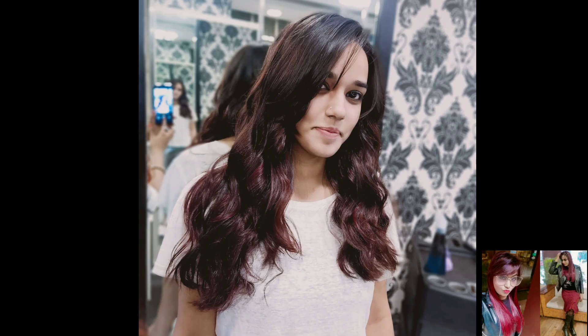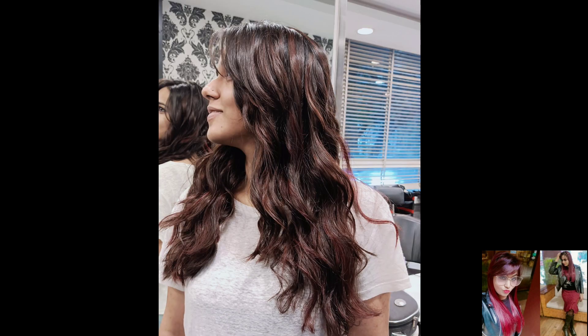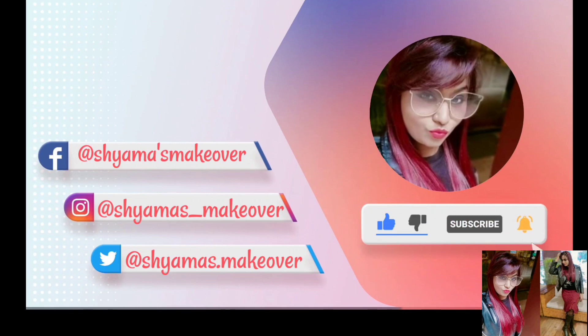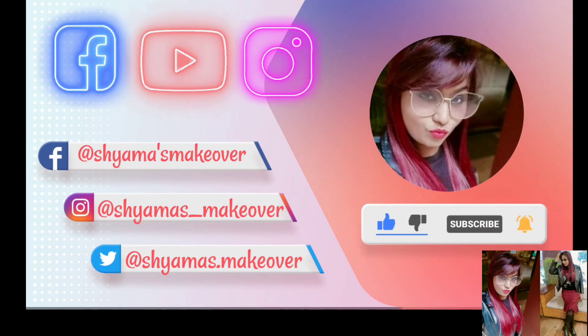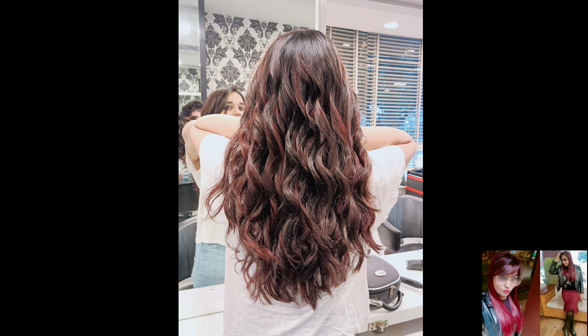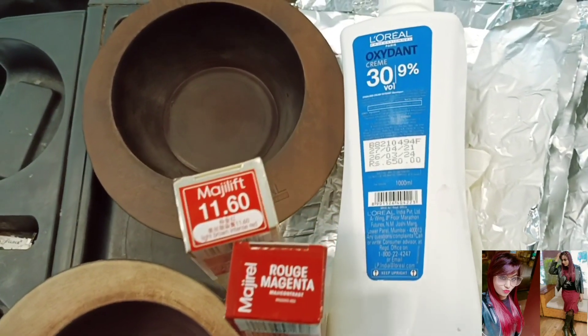In this video I have done without-bleach hair color — this is no-bleach hair color. Watch the video till the last. And I want to tell you guys, if you haven't subscribed to my channel yet, subscribe and click the bell icon, select all options. You can also follow me on Facebook and Instagram. So make sure to watch this video till the end. Let's get started!